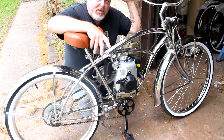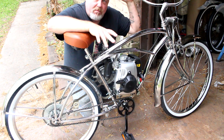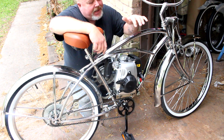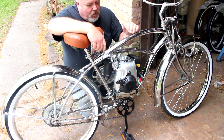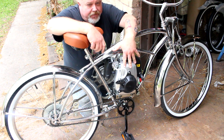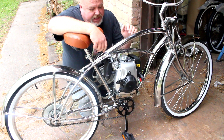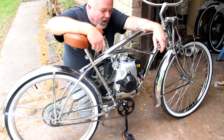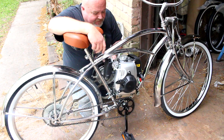Okay, howdy everyone. Today I'm going to show you how to put together a four-stroke motorized bicycle. You're going to want to choose a beach cruiser for the most part — that will allow you to install the motor. You'll pretty much need a 10-inch by 10-inch space, 10 inches tall and 10 inches front to back, in order to mount the motor. Even with your beach cruiser, having plenty of room, it's still a tight fit.